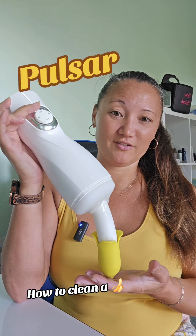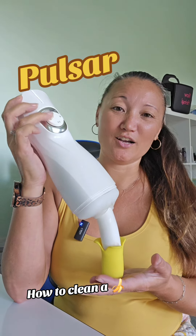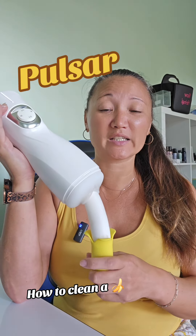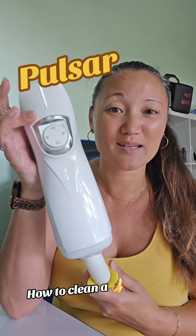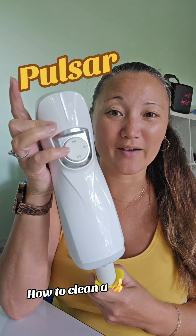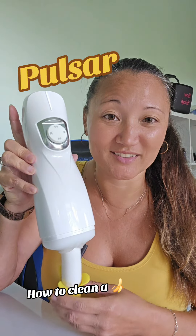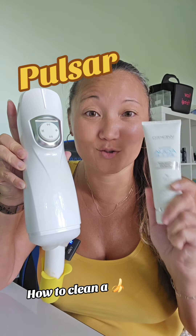It also vibrates, so it agitates and gives it a really good cleaning at the exact same time. This is the Pulsar — different vibes and levels to give your banana a really good cleaning. You can grab it in my clickable store, but don't forget the gel lubricant too.